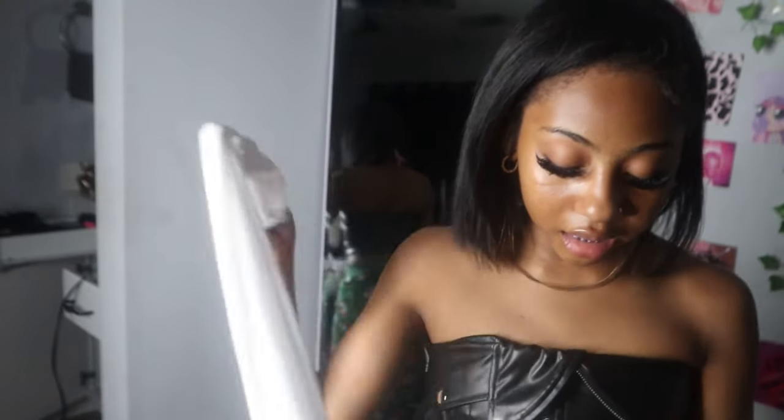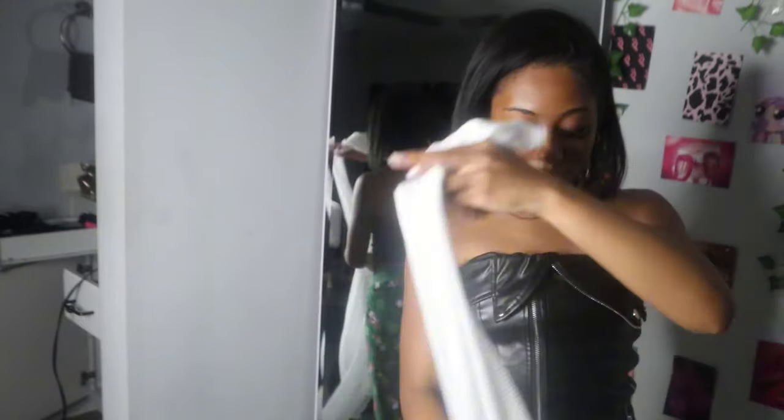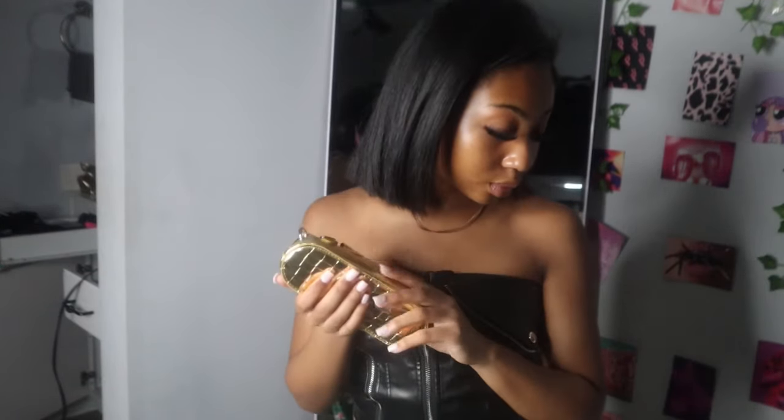I'm surprised this fits me — all of this stuff fits me and I'm really small. SHEIN, either I'm getting big or y'all are stepping your game up. Then I got this cover-up, super cute. And this purse — this little gold purse right here. I felt like this was super cute, I should have got the silver one too, or just got both. But that's all I have for today.